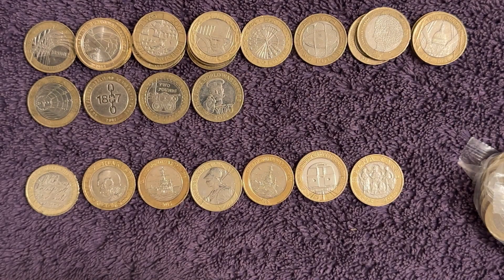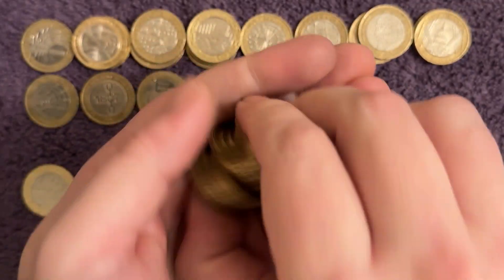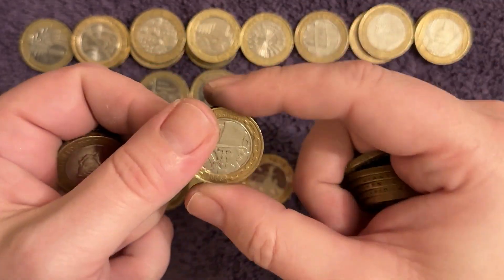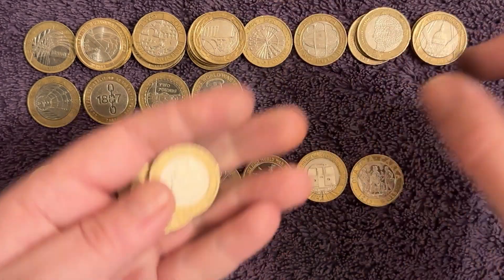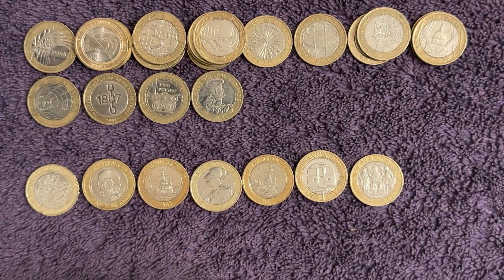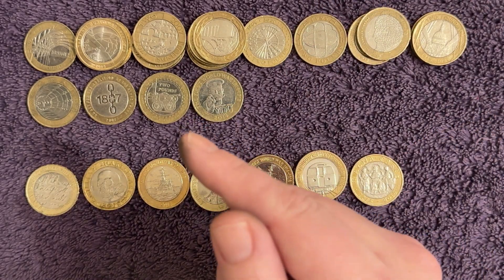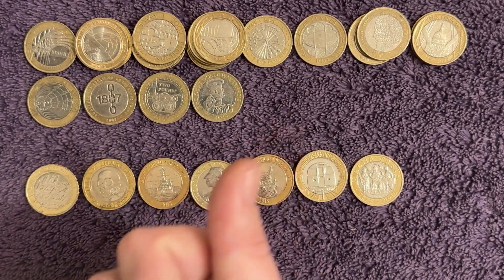Right, last bag - any last bag luck? We cannot be greedy because we've done absolutely brilliantly. Another Brunel's portrait - the most numerous coin of the day, four of those today. Last three coins - nothing there, but what a hunt! Smash the thumbs up for that one, subscribe if you're not subscribed. Check out this video for the values on all of the two pound coins, and this video up here for the values of the normal-looking two pound coins.